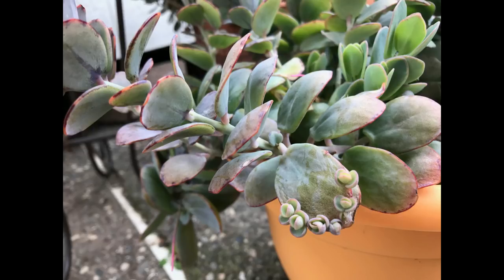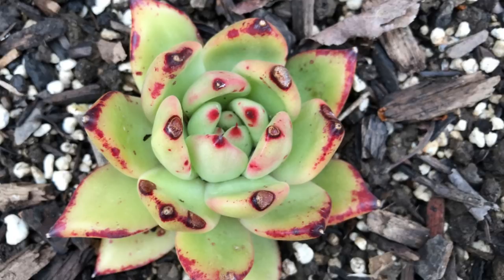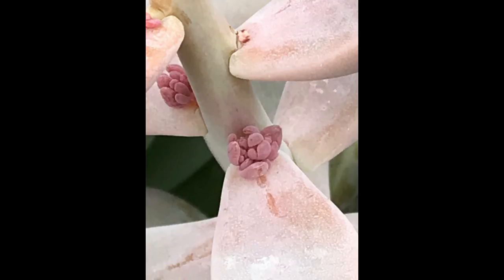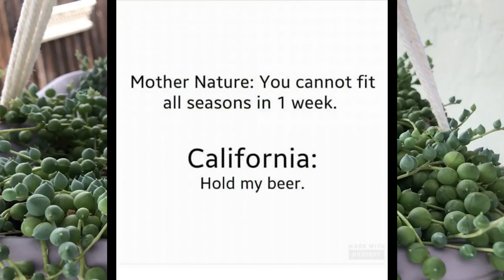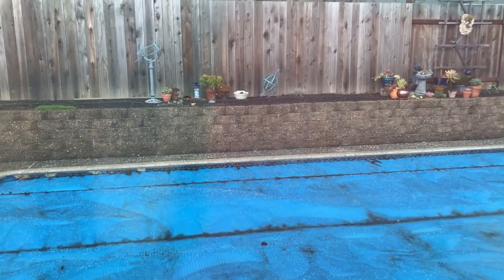Thank you guys so much for sharing these moments with me. I hope you come back and share more moments when I check out what's going on in the garden and what surprises it gives me every single time. I leave you with my most precious — hailstorm in crazy California weather. Oh no, this isn't good — this is hail, guys! Hail!